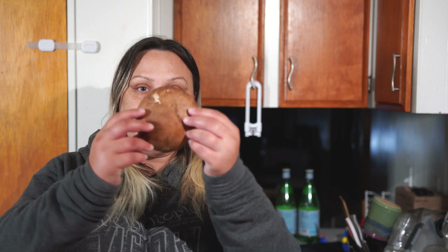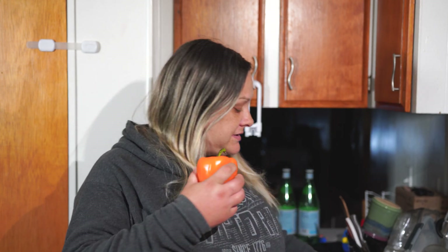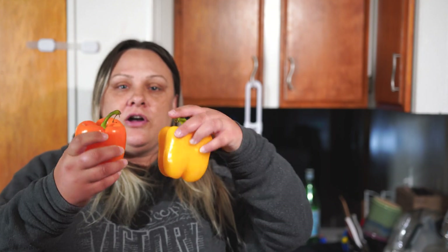I'm going to be using portobello mushrooms inside my bell peppers, which turns out really, really tasty. I got a variety of bell peppers — yellow, orange, and red. The color and contrast make it really neat and nice for serving your family.